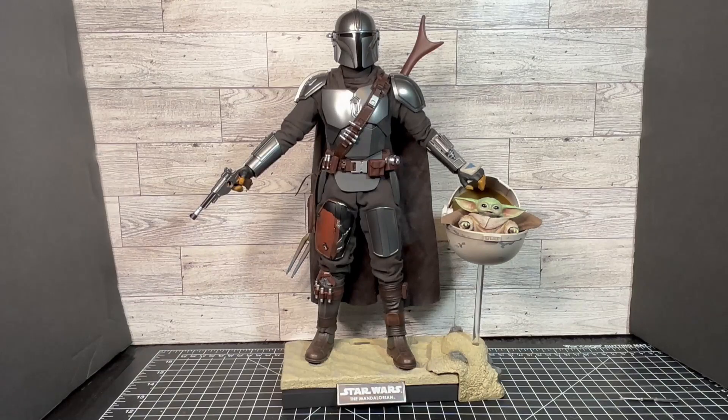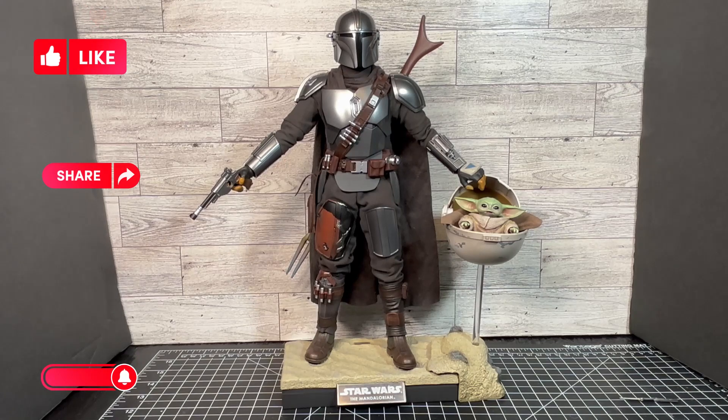That's all I have for today. Let me know what you think of this Hot Toys Star Wars The Mandalorian and The Child Deluxe Edition. Do you have this set, or do you have any of the other Hot Toys Mandalorian figures? Either way, let me know in the comments down below. Thank you for watching, and please like, share, and subscribe to this channel and turn on the notification bell to receive notice of future upcoming videos. So let's add to the action with Action Joe Figs.